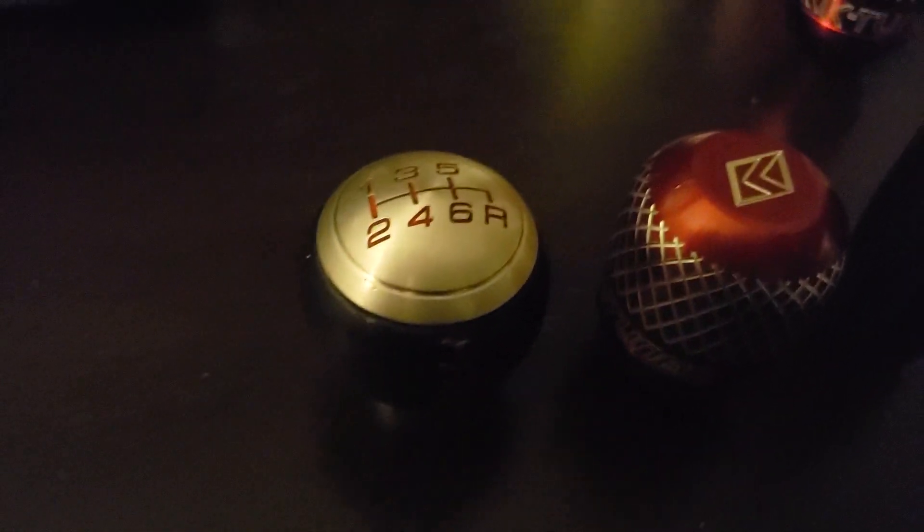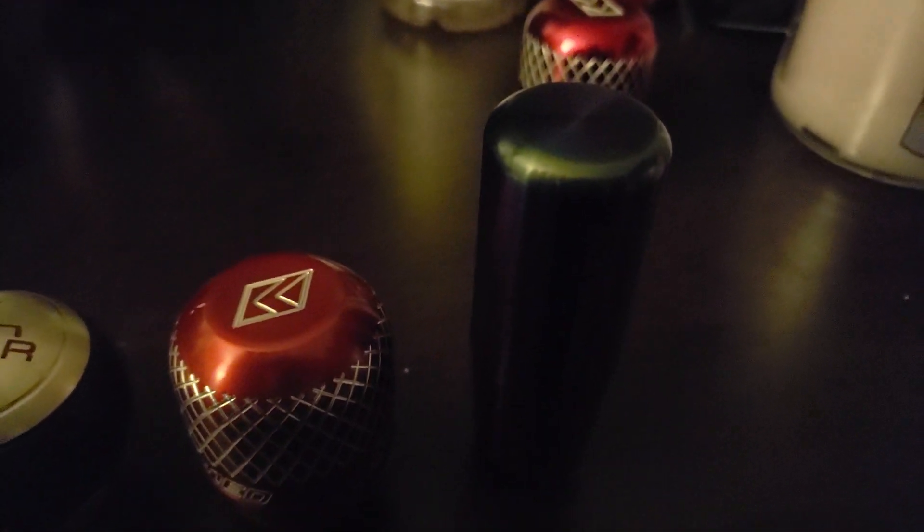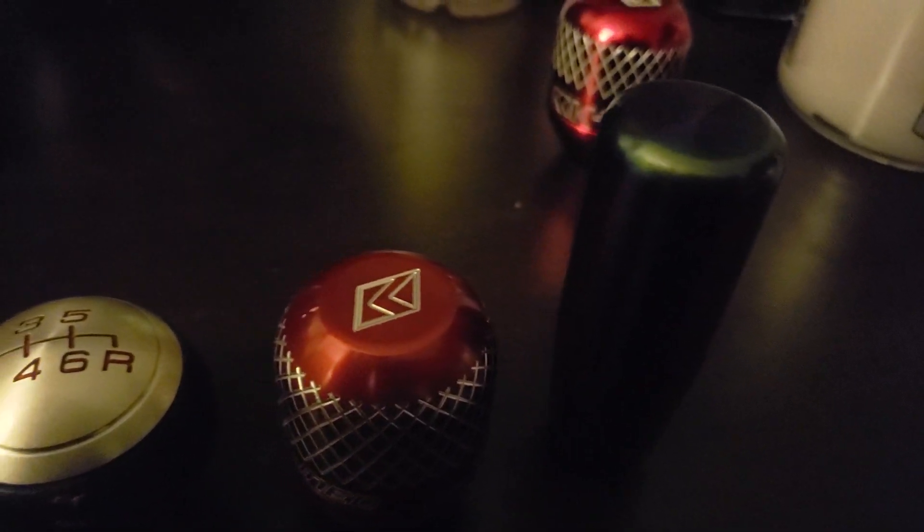Right now I have the stock K2 knob and this super heavy energy knob that I got with my short shifter after I purchased another Acuity short shifter.